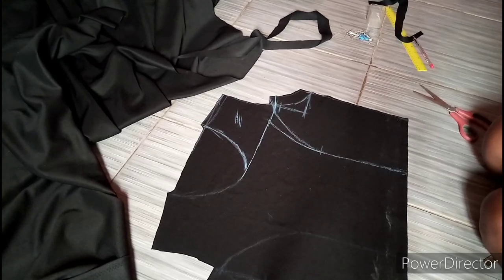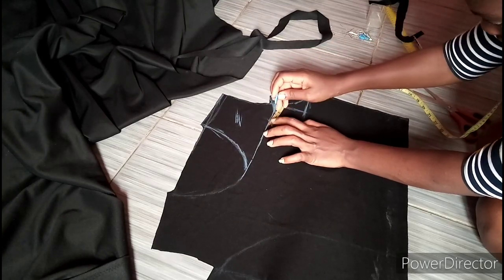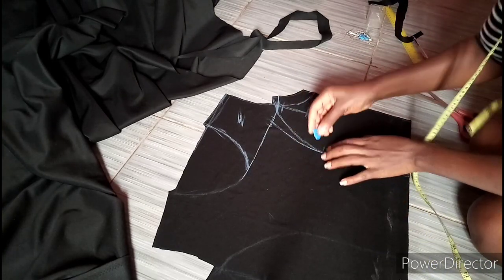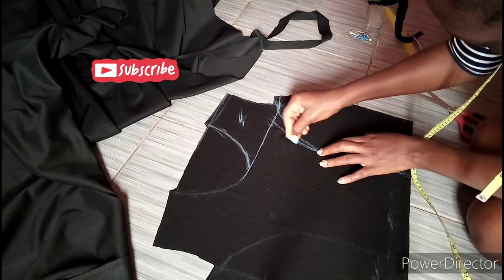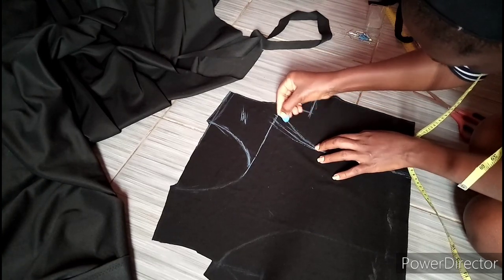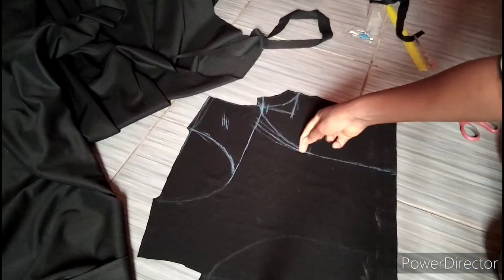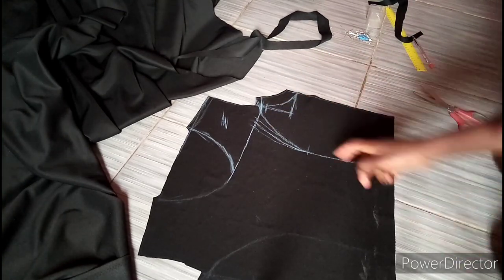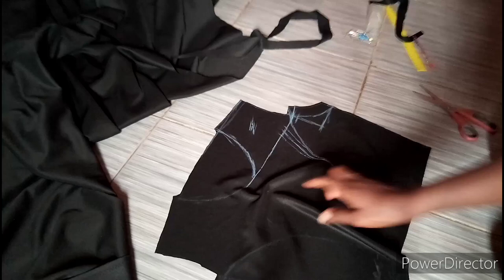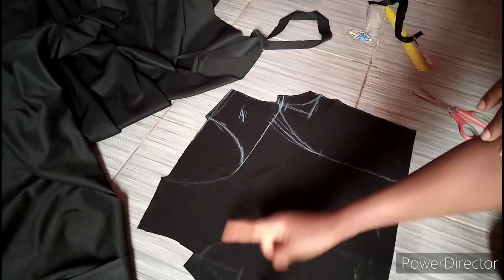I like to go in by 1 inch in order to remove the bust tightening. Looking at the neckline, you can see that I went in by around 1 inch. Now I'm going to take half an inch on both sides of my new line and connect it back to my nipple point measurements. You don't need to add the 1 inch that you removed for this tightening back, because the 1 inch that we went out by at the armhole extension has already covered for this 1 inch that we removed.